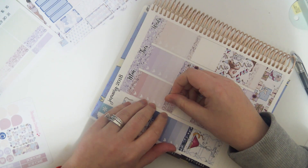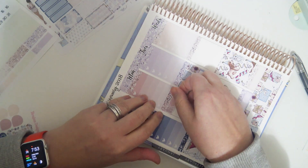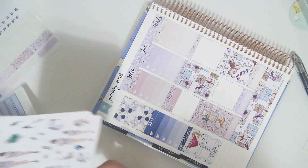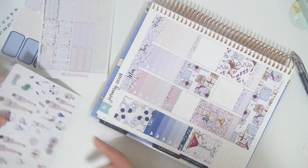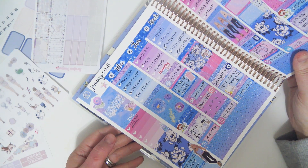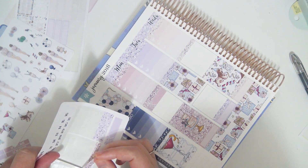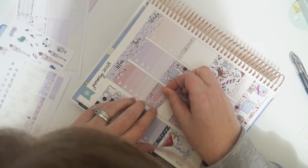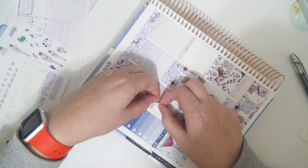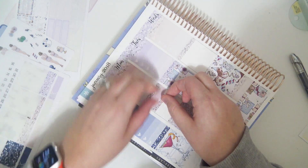On Monday I need to remember to weigh myself, so I'll put a little label for that. There's no washi in this one — was there any in the last one? Maybe there wasn't; maybe I just used letters. Okay yes, that's what I'll do. The backing came off with that one — there we go.